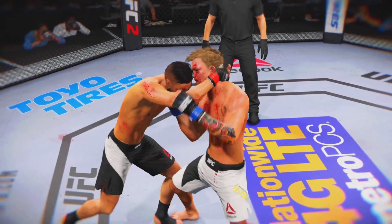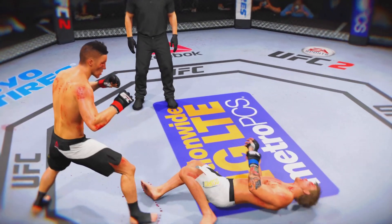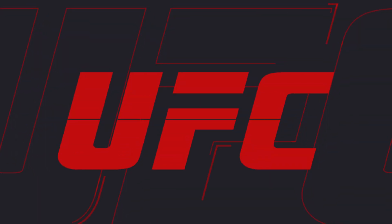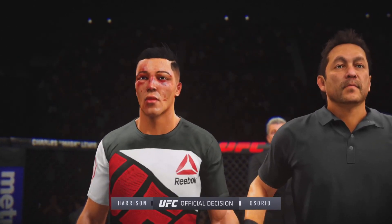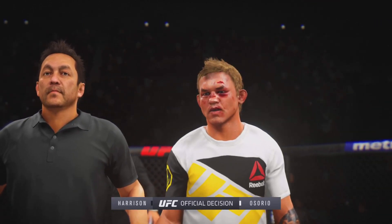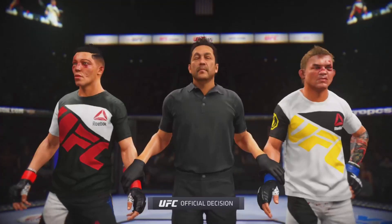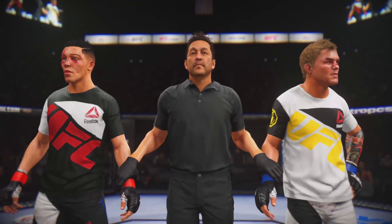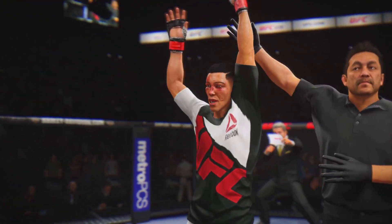Round three — the legs buckle and he's down. Bruce Buffer has gathered the judges' scorecards. Ladies and gentlemen, after three rounds we go to the judges' scorecards for a decision. All three judges scored this contest 29-28. The winner by unanimous decision — Clubber. Clubber victorious by unanimous decision.